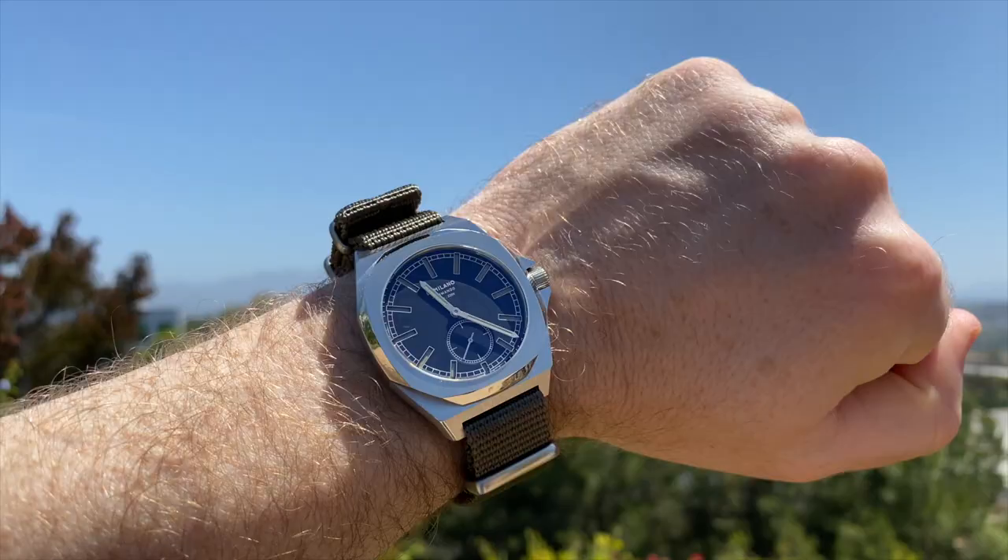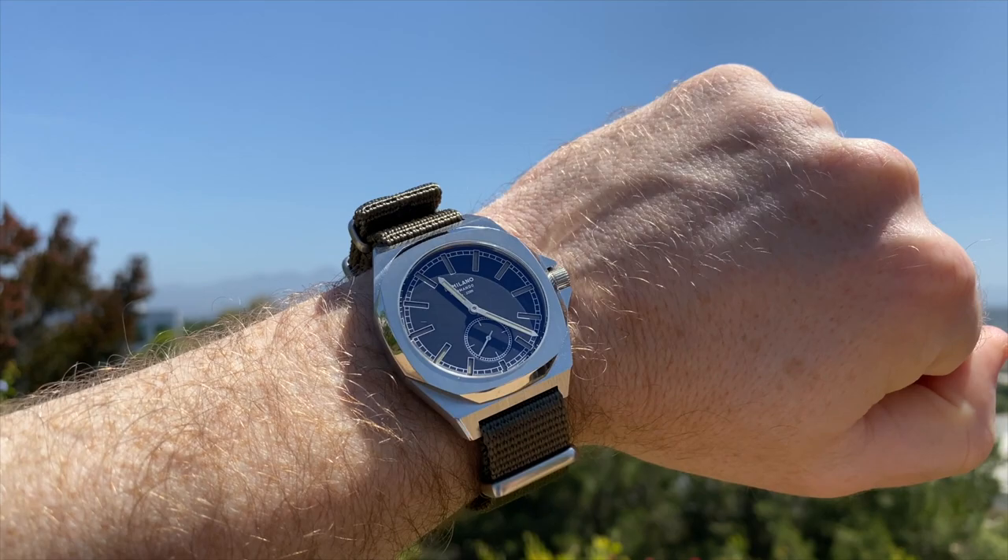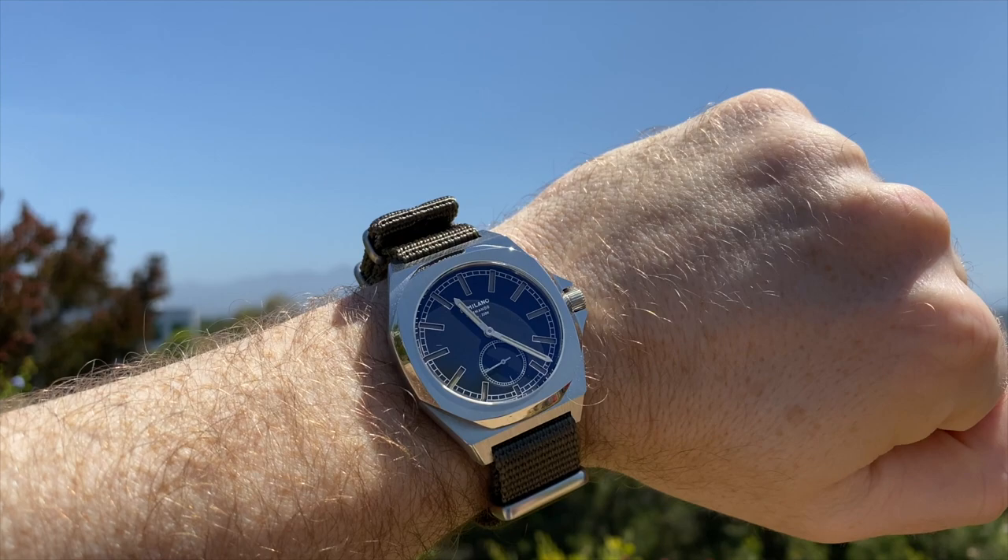Before we continue with the review I just want to pause for my usual disclaimer. D1 Milano have sent me this watch in for review but they haven't asked for, been given or been offered any input in this review — positive, negative or otherwise. These are my own views of the watch.